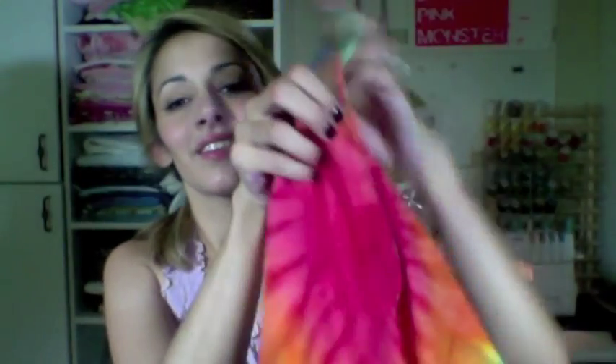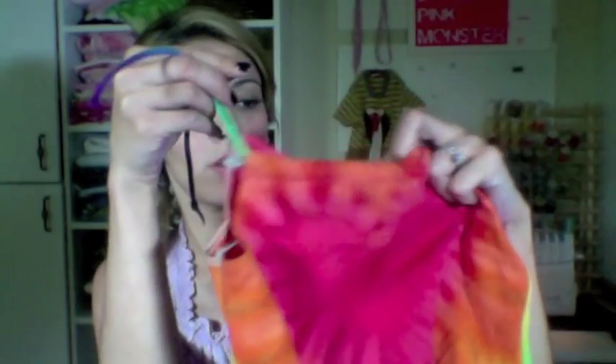And that, my friend, is it — you're done! Of course it looks better on an actual cute little human body, but you get the picture. The straps tie on the shoulders, and you have a very cute heart tie-dye sundress that nobody needs to know you actually made from an old man's undershirt. Just our little secret. Enjoy!